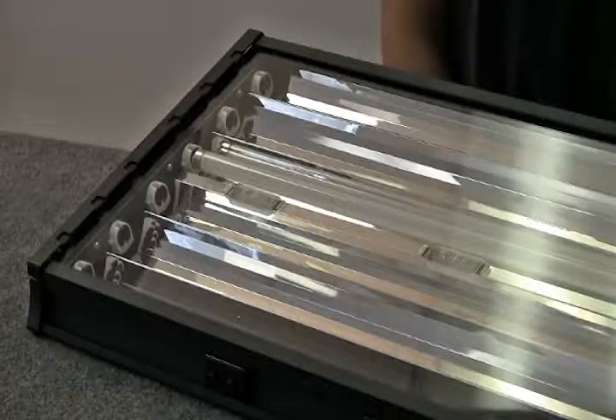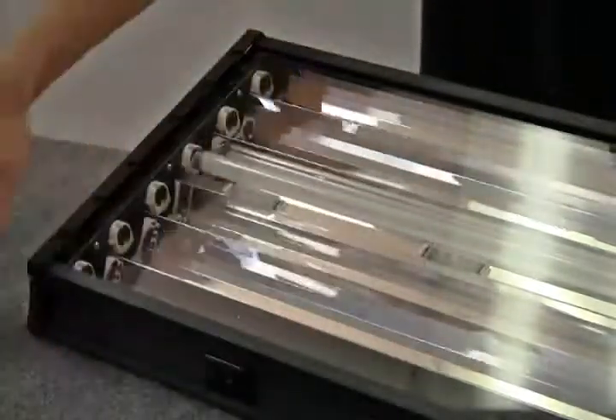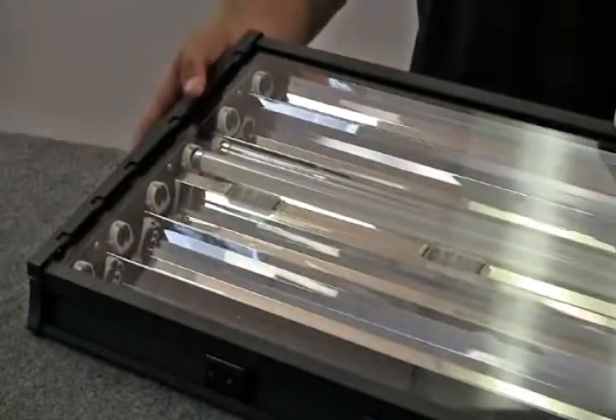In order to access the fans for removal, place the fixture on a surface that will not mar or scratch the housing. Place the fixture upside down so that the lens cover and lamps are facing up.